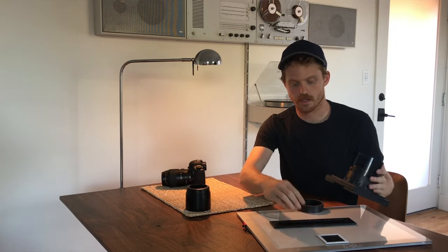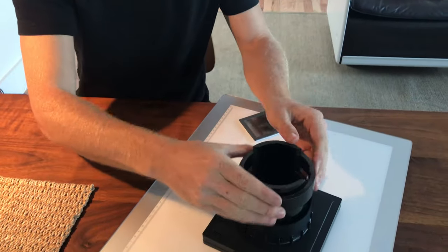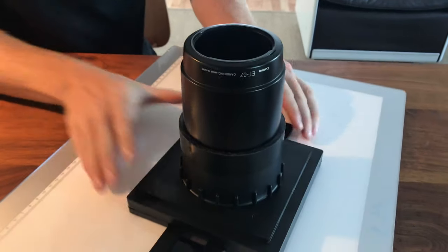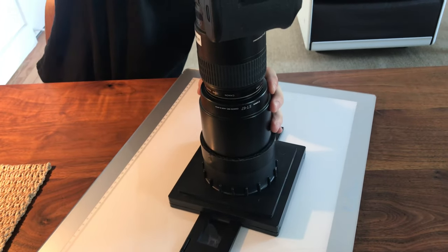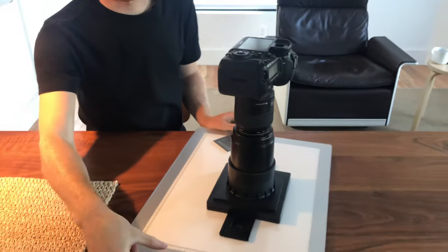The film holder goes on the light box and slides in and out of this. The pipe goes in, the sleeve slips over the pipe, and then for the 100mm macro lens hood, we cut a slot in the pipe so it just slips right on. Then the camera goes straight onto the lens hood.